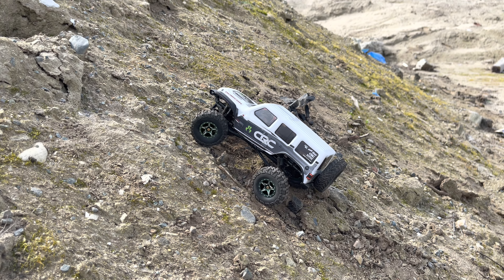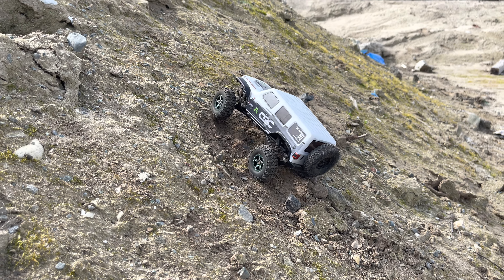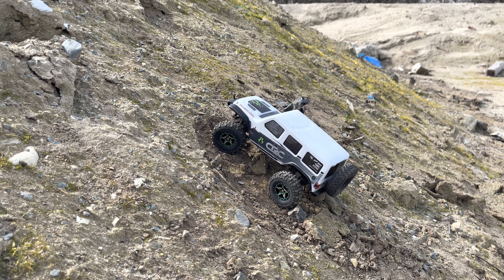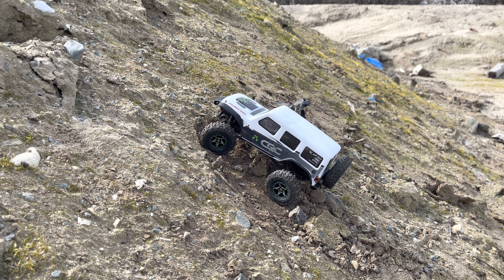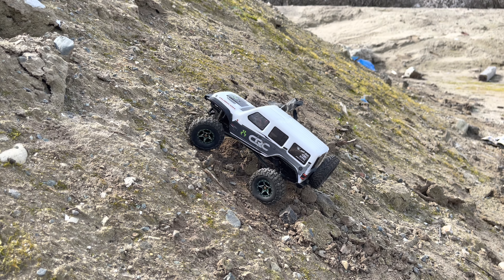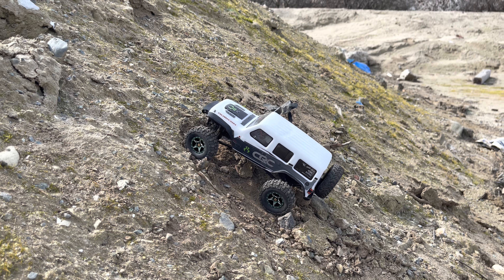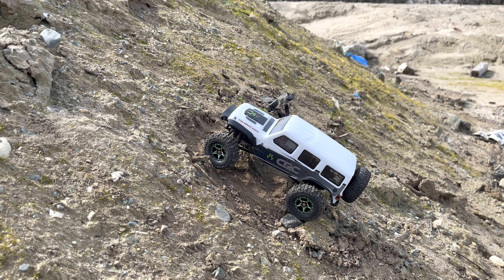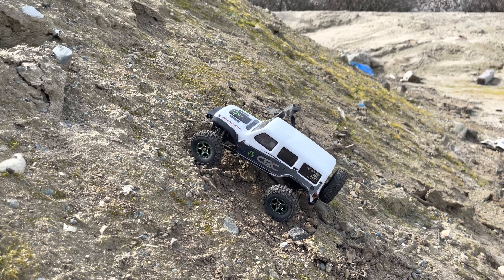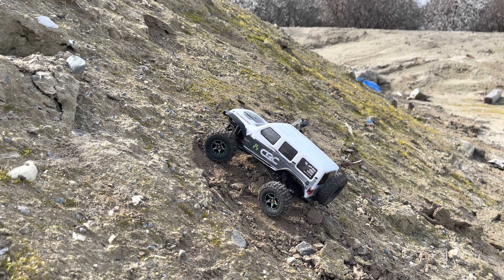The wheels are a little flashy for me. I had some Injura wagon wheels on order for like a week through Amazon and I finally just canceled on Saturday. Went down and had to pay more for these fancy jobbers, but it is what it is.